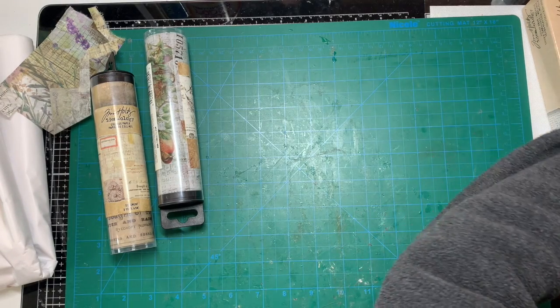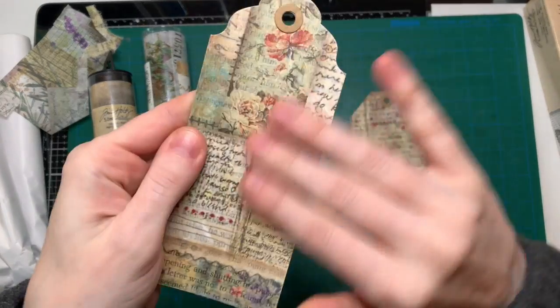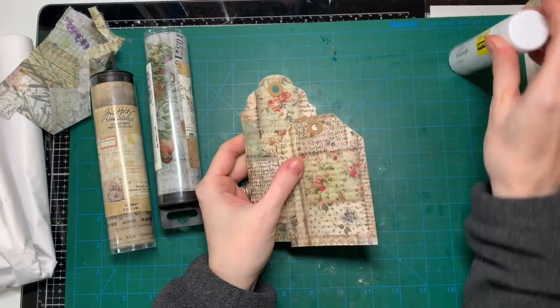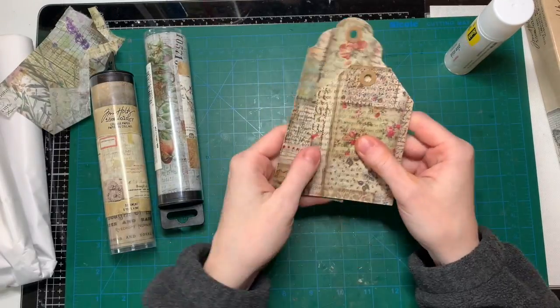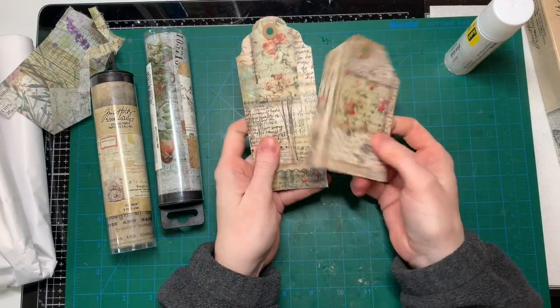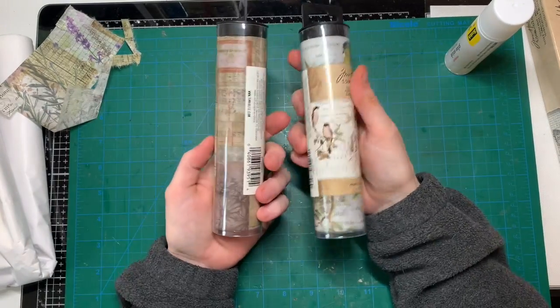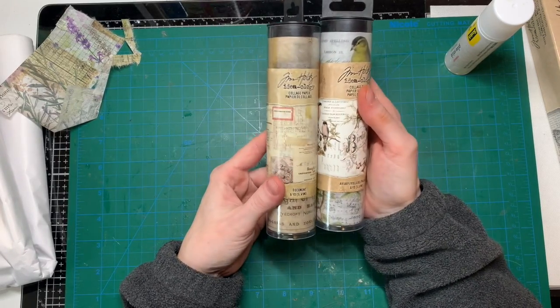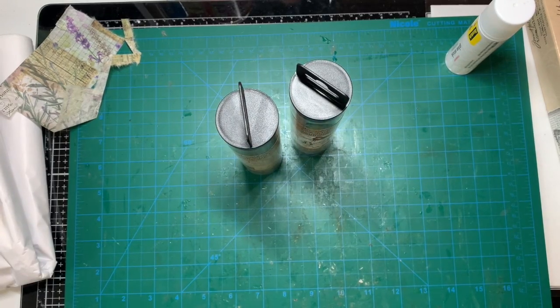I have used some tissue paper on a few tags that I've never finished, and it has a really nice texture. For these I just used my glue stick — I didn't use Mod Podge and I didn't seal with Mod Podge on top because I didn't want any top coat layer. That's a nice way to use them. Other decoupage papers are the collage papers from Tim Holtz.